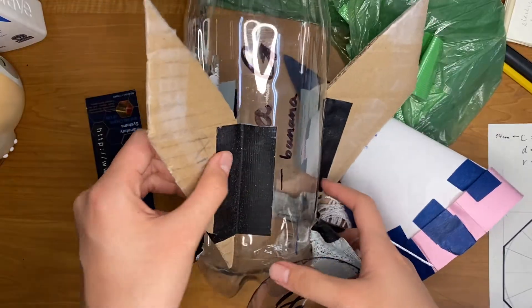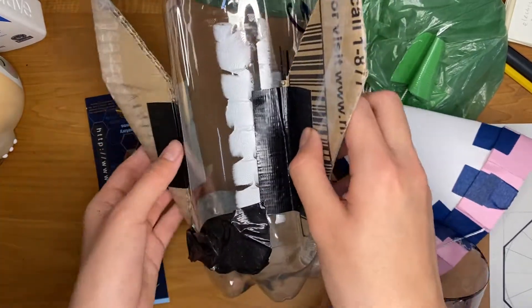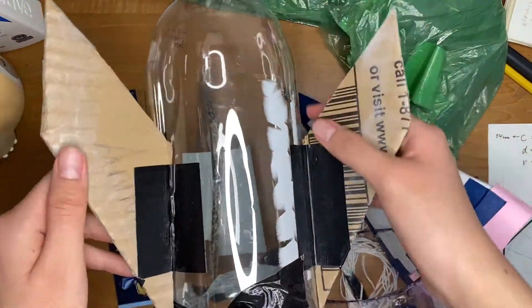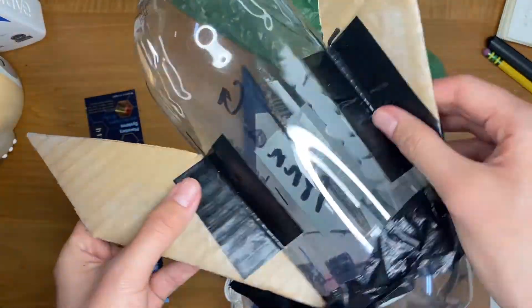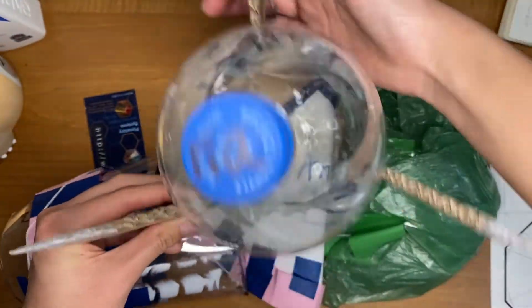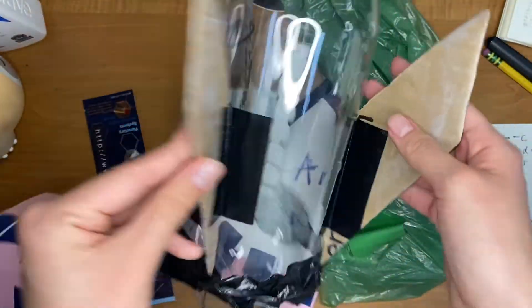I left my rocket in a storage box so it does not look as good as a year ago. But as you can see, I cut stuff pretty neatly and taped it, so it's pretty symmetrical. Just don't be sloppy with the fins.